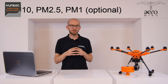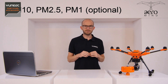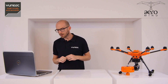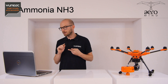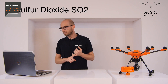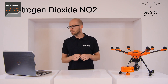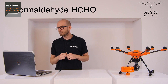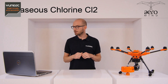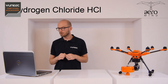It can detect particulate matter PM10 and PM2.5 — PM1 is also an option. It can detect ammonia, volatile organic compounds, sulfur dioxide, ozone, nitrogen dioxide, formaldehyde, carbon monoxide, gaseous chlorine, ethanol, hydrogen sulfide, and hydrogen chloride.